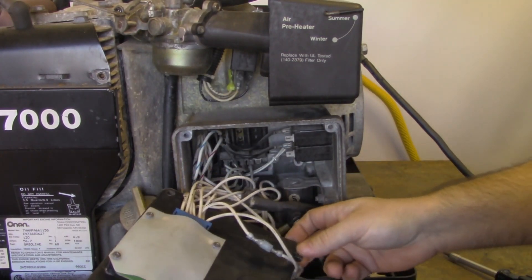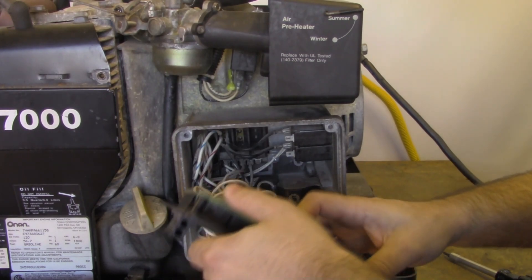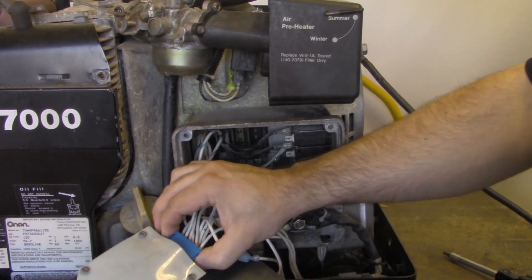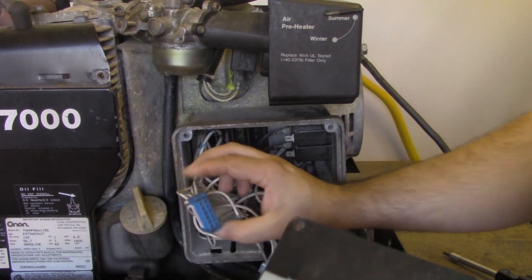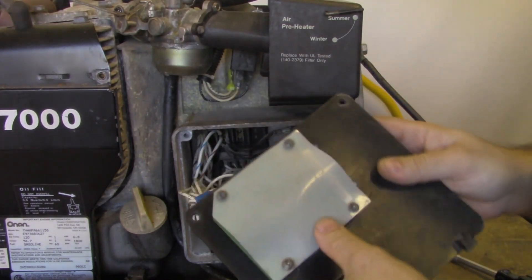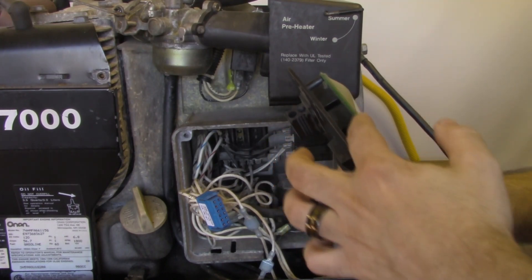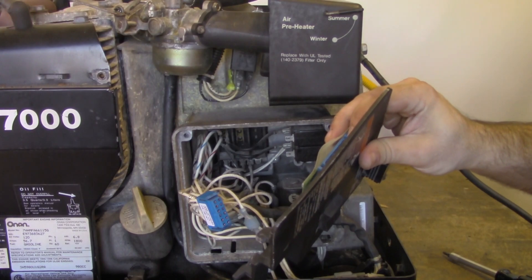There's our control board. The control board is held in place by four Phillips screws, so if you need to take it completely off, you will need a Phillips screwdriver as well. The control board is connected with a blue connector here — just squeeze the tabs and pull that off, and there's our control board in our hands. This is going to be a 4902 control board, which is on the later model marquee generators. You'll notice it does not have the remote connector on this side; it only has that one blue connector.